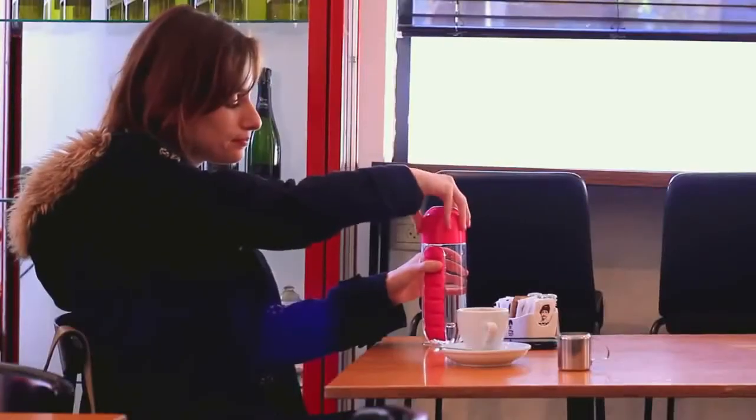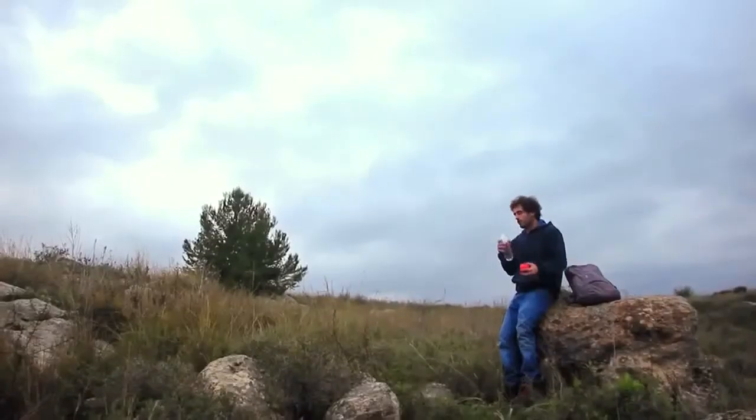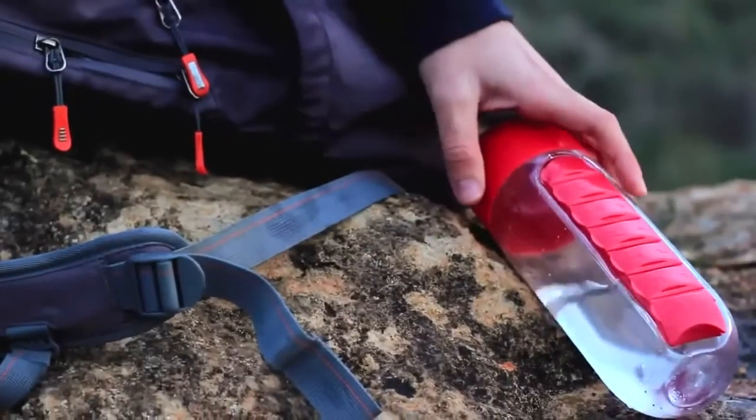The bottle itself is equipped with four small legs, preventing it from rolling around, and is made from Triton plastic, making it extra durable no matter where you take it.